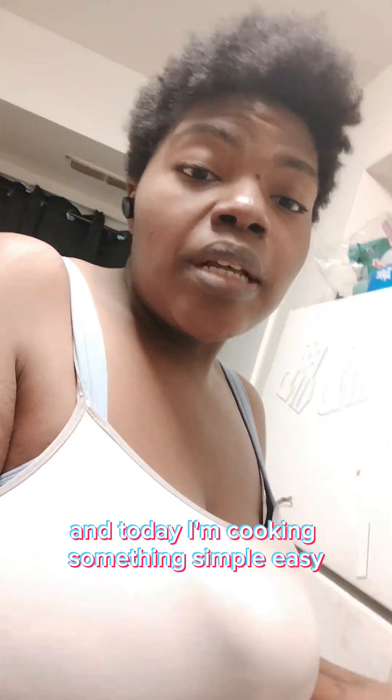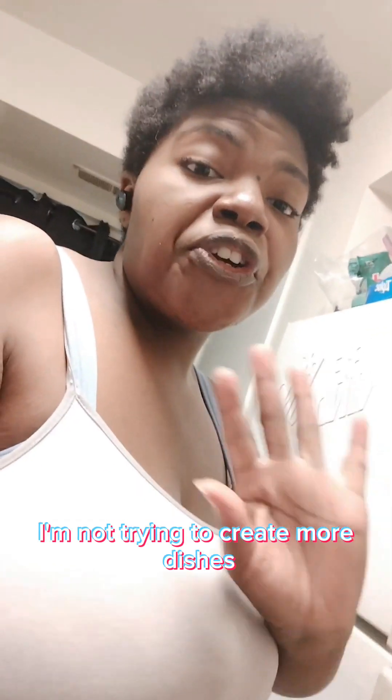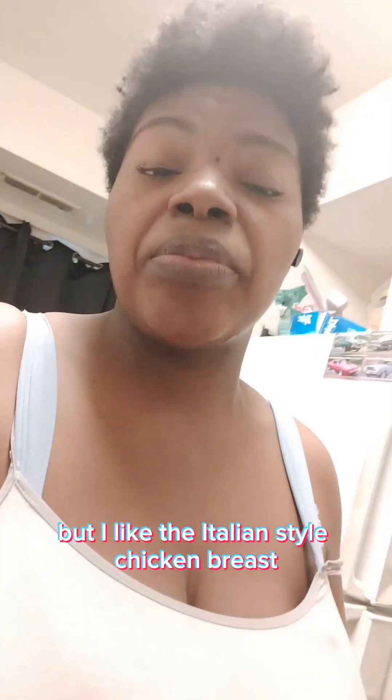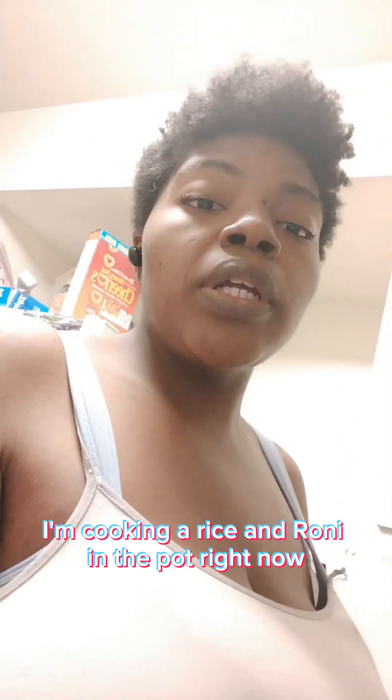Hey guys, we're back with another video. Today I'm cooking something simple and easy — not trying to create more dishes. I just put the chicken breast in an air fryer and they're already out. You can see they're a little burnt but they're really good. These are chicken breasts — one is seasoned Italian style and one is regular. I like the Italian style chicken breast, it's really good.